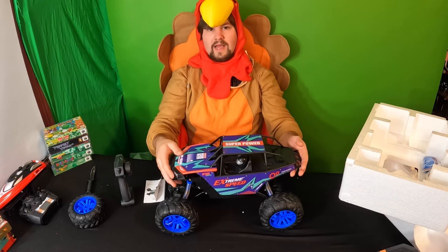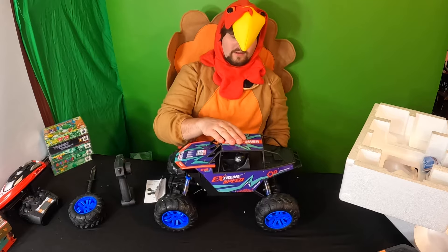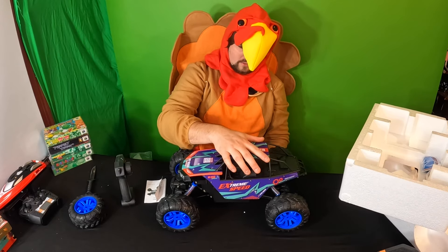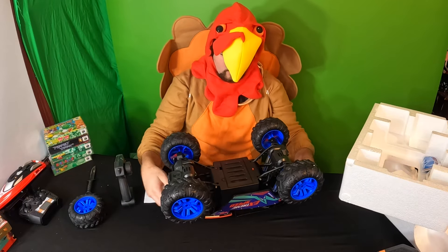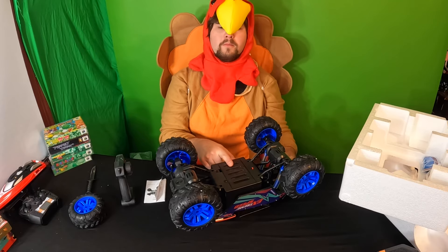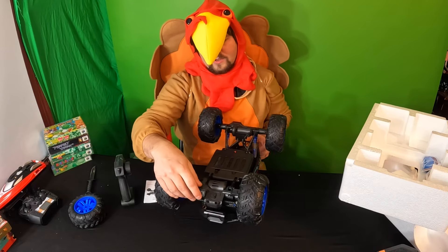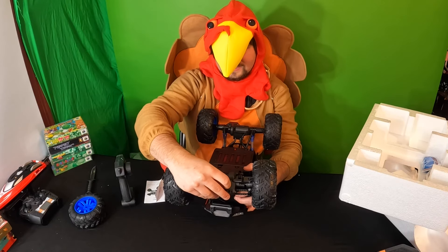Can you guys see how the shocks absorb? That is really nice. Taking a look underneath, we have an on/off switch and the battery compartment bay over here. You can also control it to go left or right — we're just going to set that in the center.